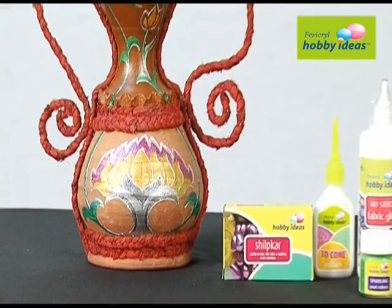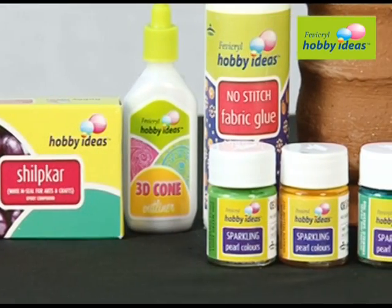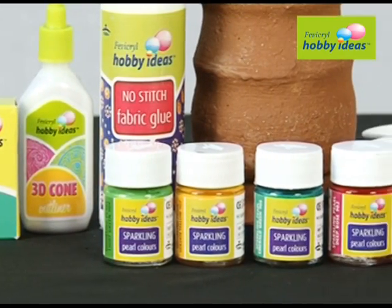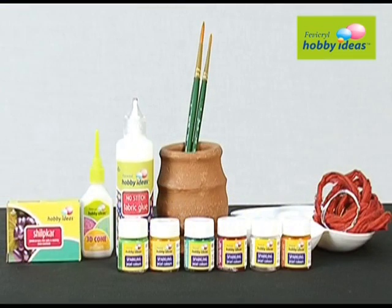We require Fevicryl Hobby Ideas sparkling pearl color: silver 910, golden yellow 907, orange 903, deep rose 902, emerald green 908, light green 909. We also need Fevicryl Hobby Ideas acrylic color black 02, and Fevicryl Hobby Ideas 3D outliner pearl metallic silver 351.